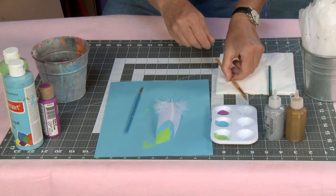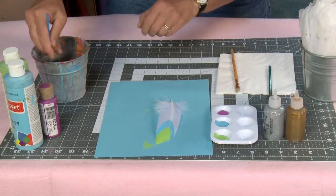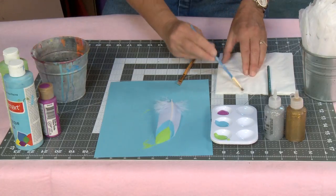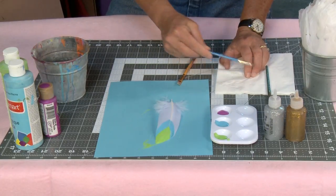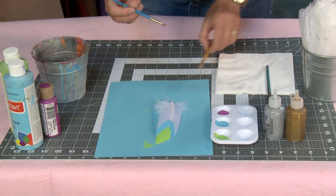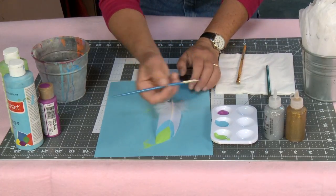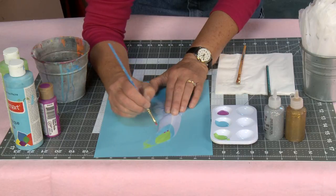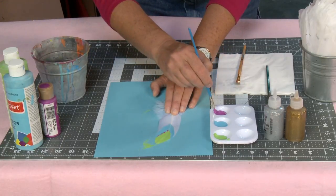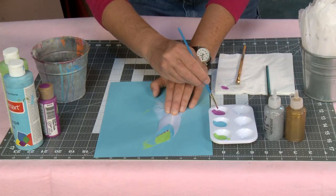I like to come back with my water here. I always wash my brush and then use a paper towel to dry it off, just to make sure there's no residual paint. I like doing things like coming back and putting little dots in. Make sure you get all that water out of your brush.